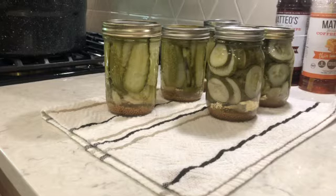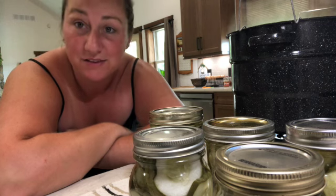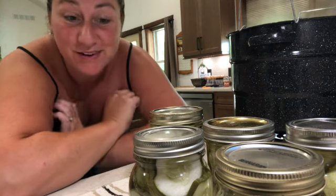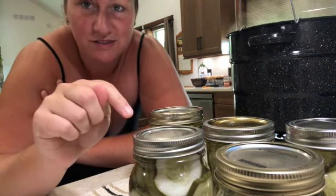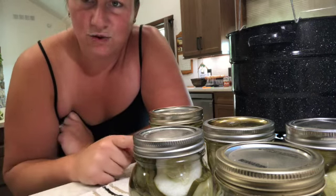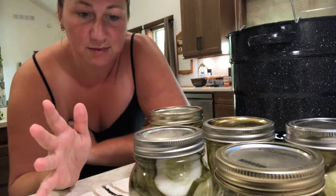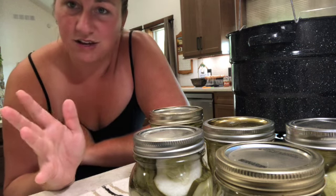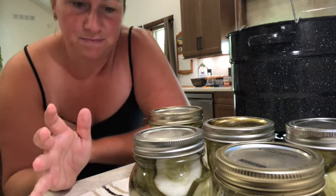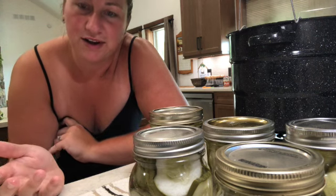That's how you make pickles with fresh cucumbers — pickling cucumbers, canning cucumbers, whatever you want to use. The sliced circles were actually regular garden cucumbers and the long-sliced ones are pickling cucumbers, so we'll see the difference. It's pretty cool because it doesn't take really long — maybe an hour through the full process including the ice bath wait.